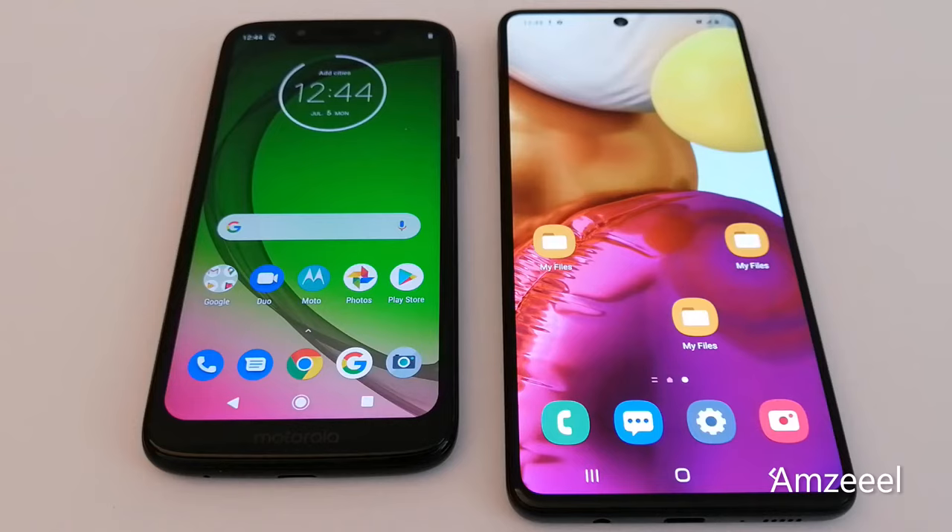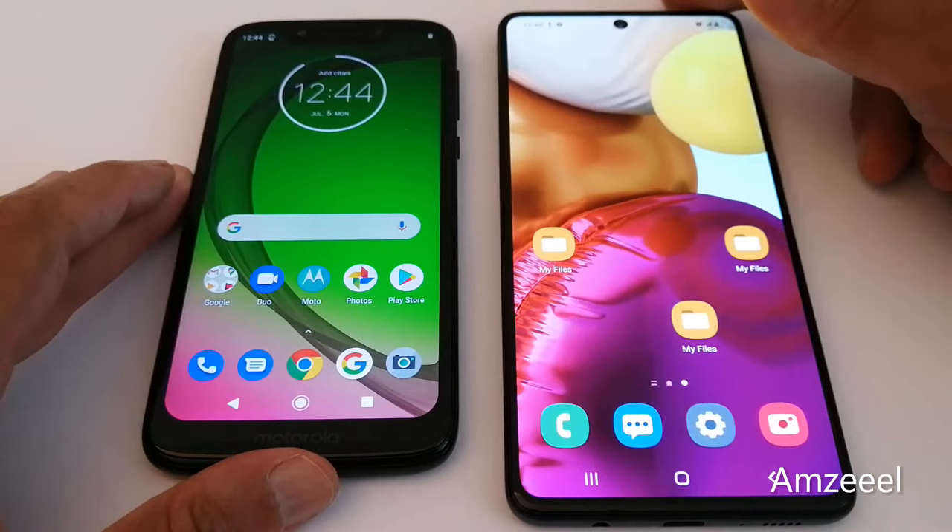Hello everyone, today I'll be showing you how to transfer your files, pictures, videos, and other documents from one phone to another using the Bluetooth option.